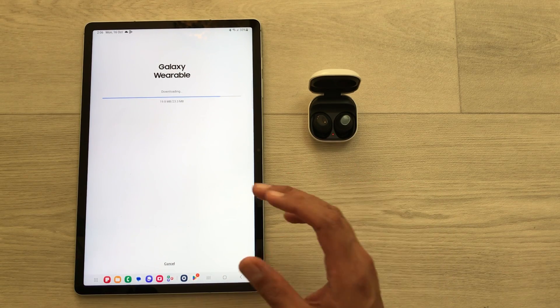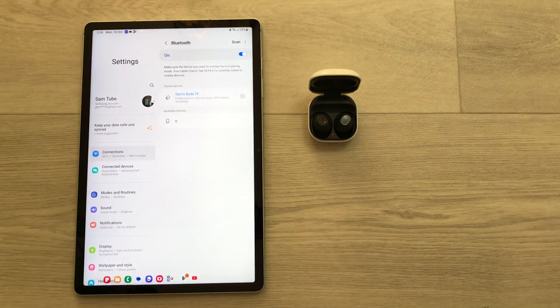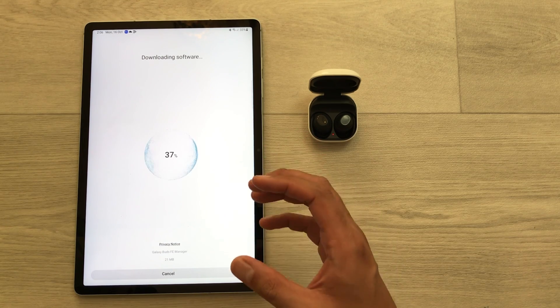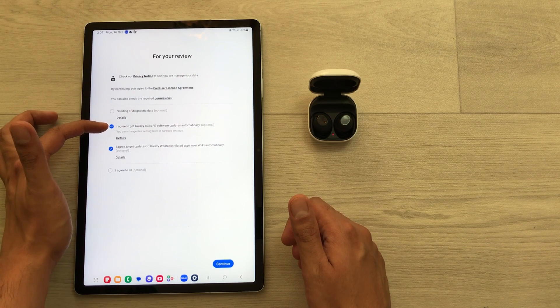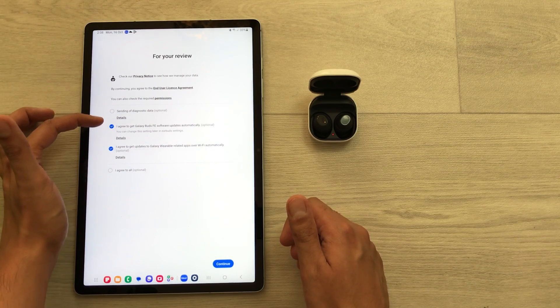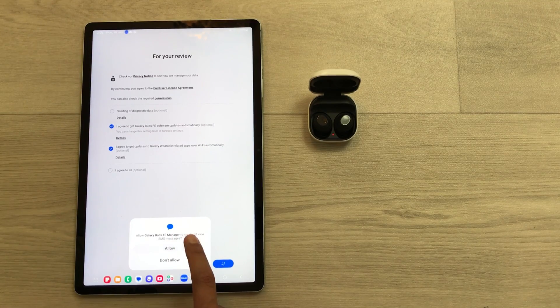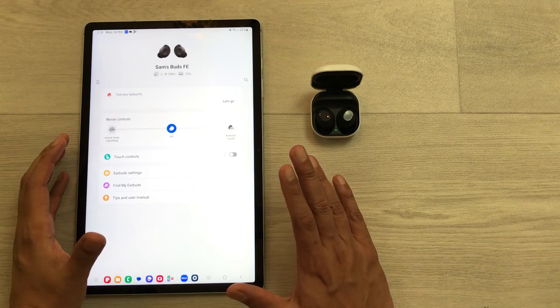Once you connect your earbuds, it will automatically start installing the Galaxy Wearable app. Select Allow to begin downloading. After installation, agree to receive Galaxy Buds FE software updates and Galaxy Wearable related app updates automatically over Wi-Fi. Select Continue, then allow access to calendar, phone calls, contacts, and SMS messages. The app is now fully installed and the Buds FE is connected.